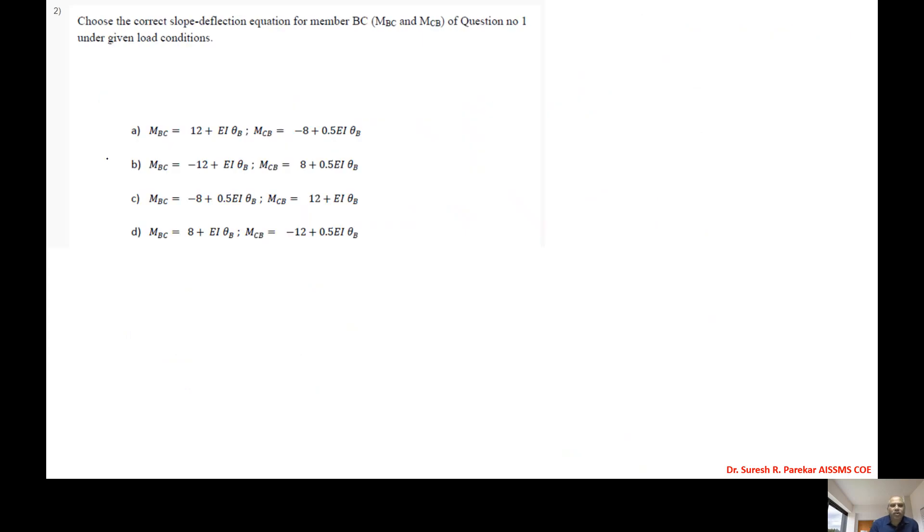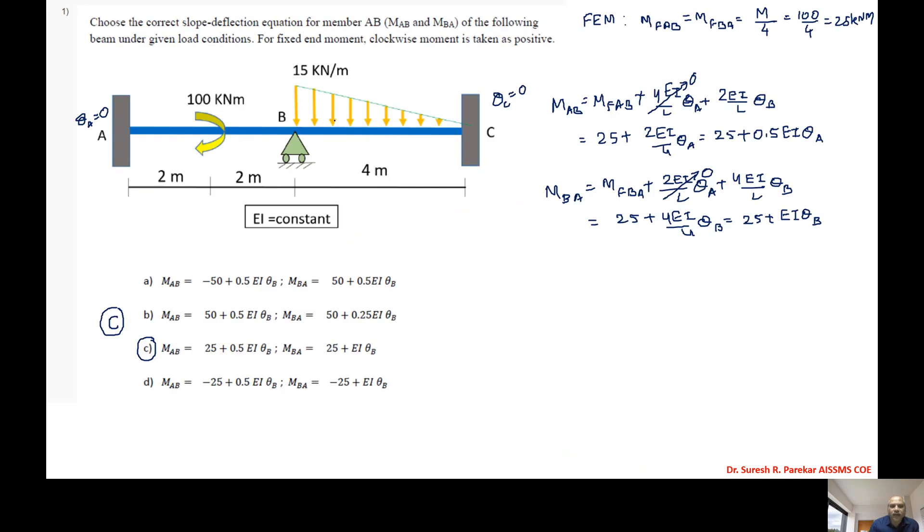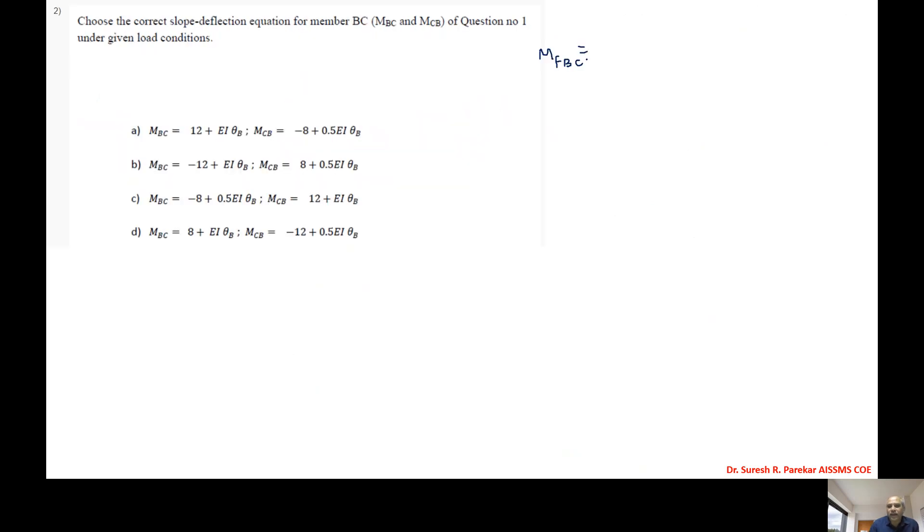Second problem: choose the correct slope deflection equation for member BC. We have MfBC. Since there is a UVL here, we use MfBC = -wL²/20. With w = 15 and L = 4, we get -15×16/20, which gives minus 12 kilonewton meter.